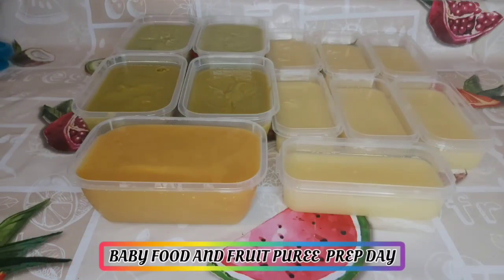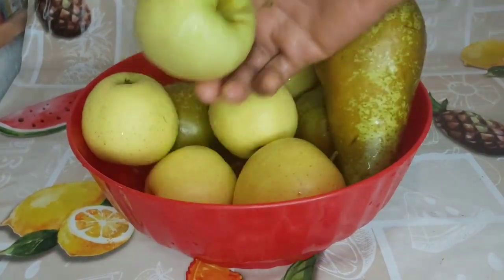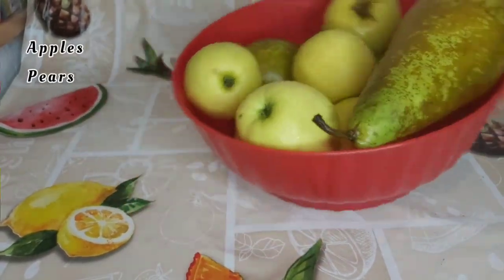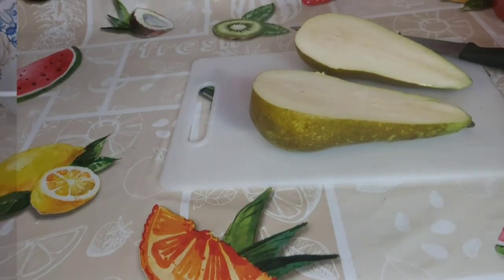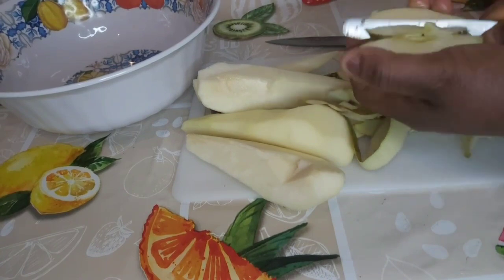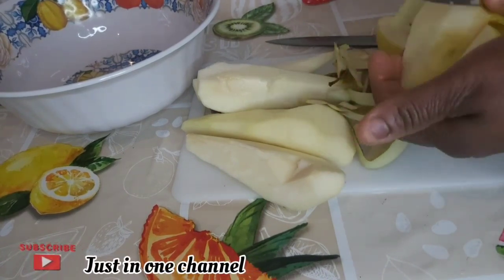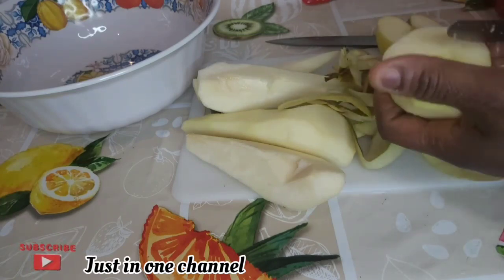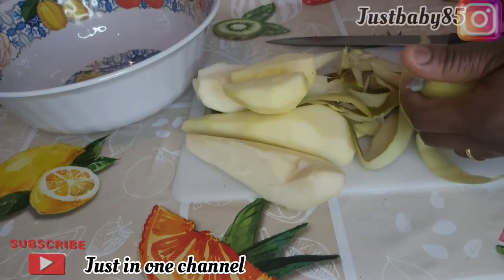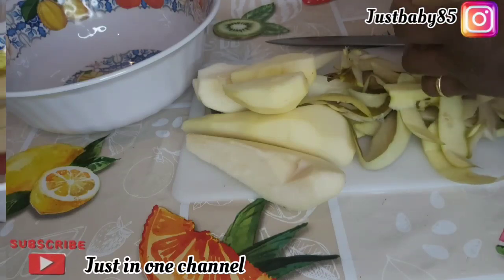Welcome back to my channel. Today I will be carrying you along as I prep fruits and baby food for my baby. All I need are some apples and pears. I have washed them very well and I am going to give them a good clean, remove the skin and the seeds from the inside, wash very well again, and place in the pot to cook for about 15 to 25 minutes.